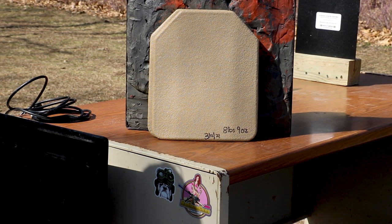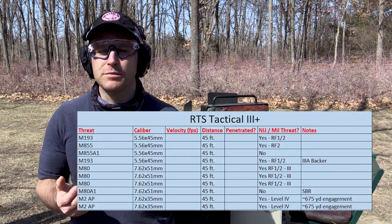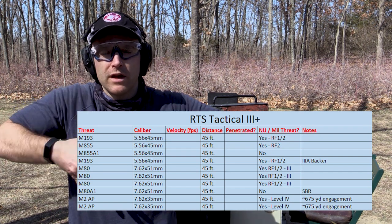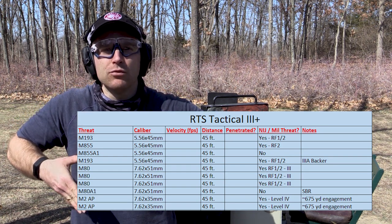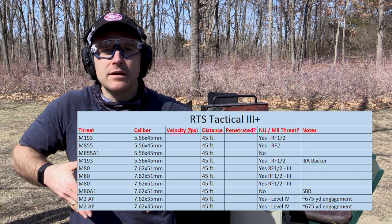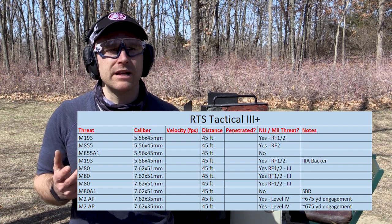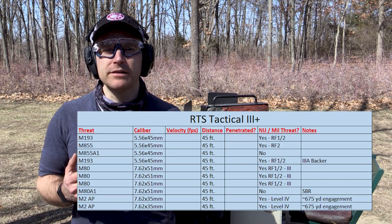This RTS Tactical level three plus is an all-steel offering, supposed to be AR-600. It weighs eight pounds nine ounces, 10 by 12, multi-curve - although it's only curved on the sides a couple of times, it's not a true multi-curve like we see with an E-SAPPY plate. This appears to be the buildup coat variant, about a half inch thick overall. We like to stick at 45 feet, the NIJ testing distance, and shoot at exactly zero degrees because that is the worst possible hit to take on a piece of body armor.